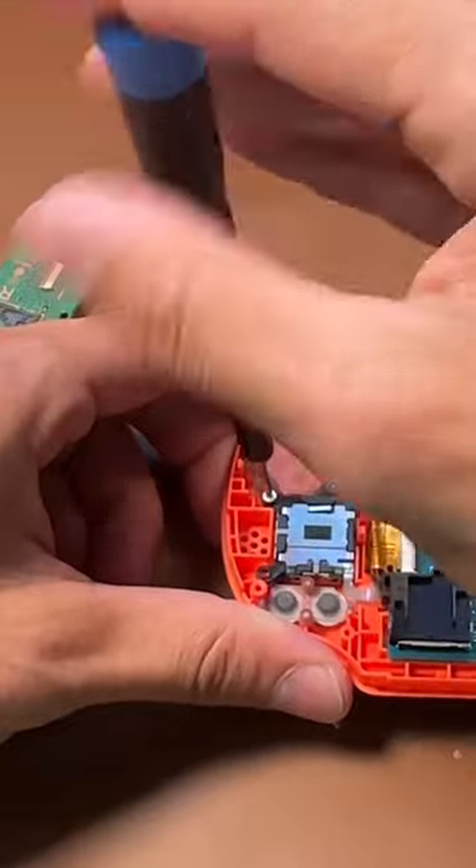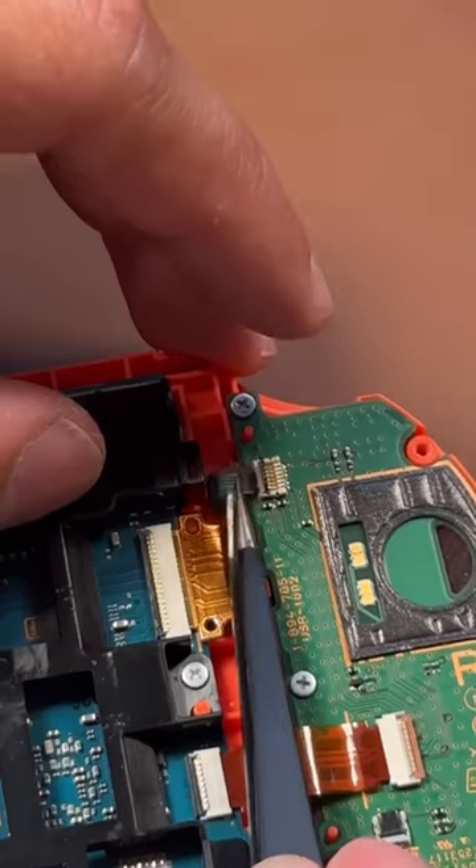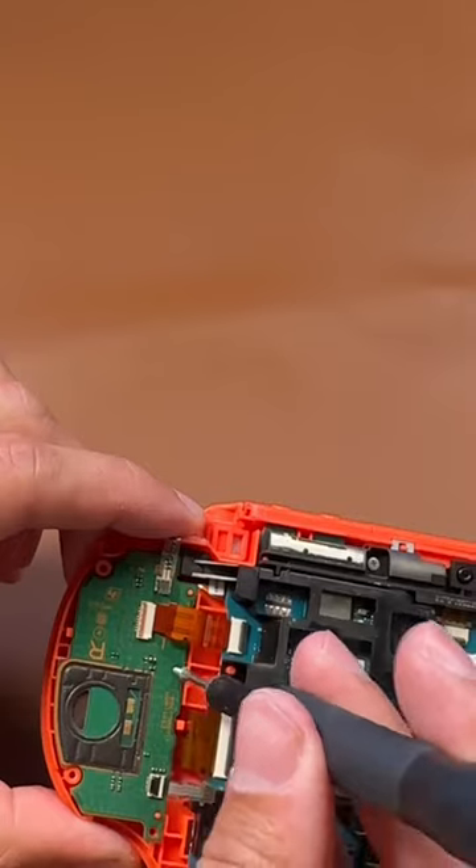Now take out the one screw to remove the old joystick and pop the new joystick in. Now put the button board back where it was, pop all the ribbons back in place, and now let's move on to the next side.